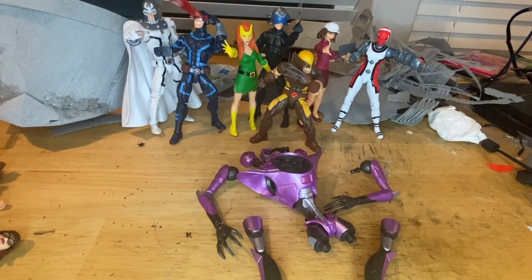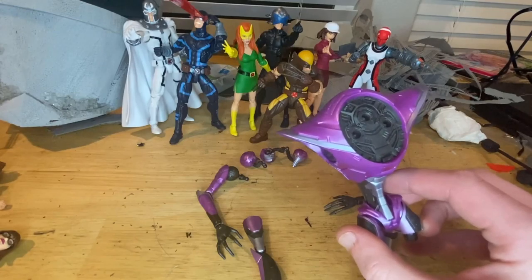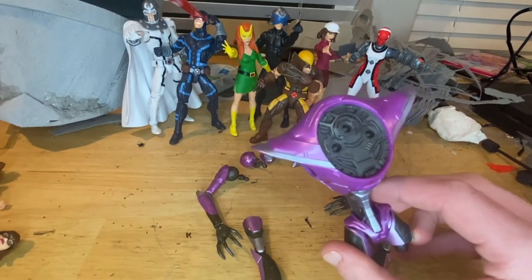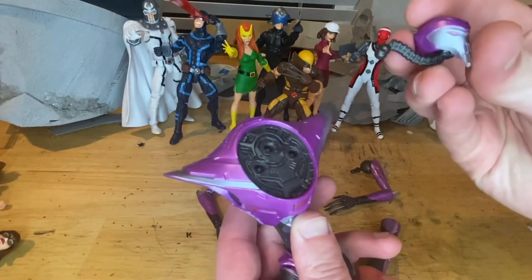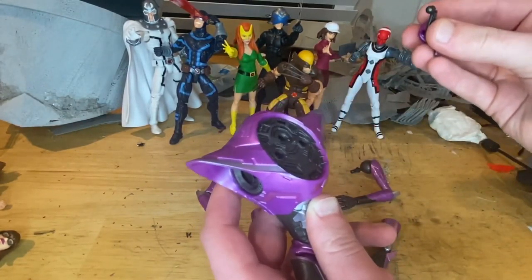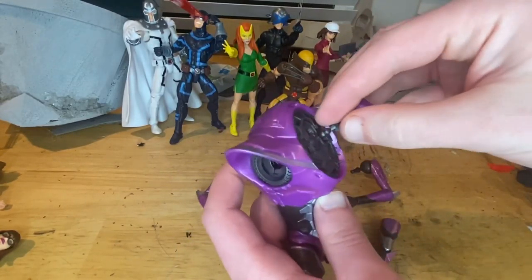So first let's build them. We got the torso from the Omega Sentinel, and then we got the three heads from Magneto. It doesn't really matter how you plug them in because they're all the same thing, so just pop them into their sockets like this.